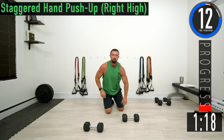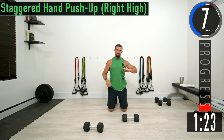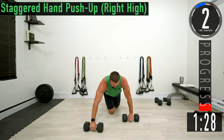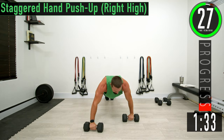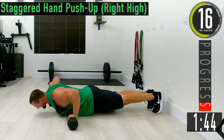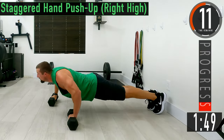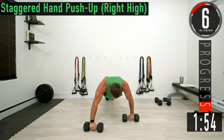We're just switching sides here — staggered hand push-up, right side goes a little higher. The lower side should be at your normal pressing height. Down and up. If you have to drop to your knees, do it — keep pushing, don't give up.